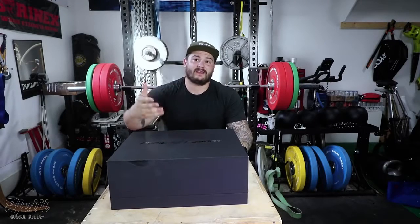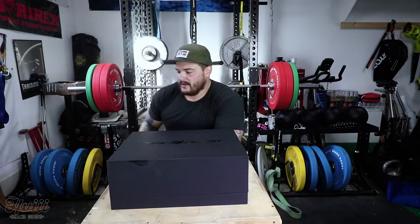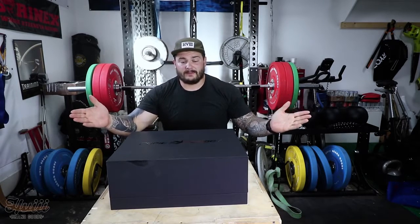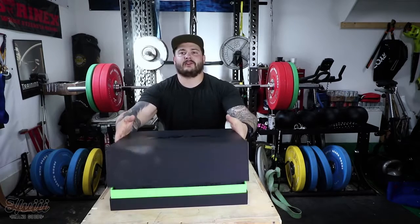Reached out, let's see if I can get a demo, see how it is, see how it helps with my recovery from surgery. Let me show you what's in the box, what it looks like, and we'll fire it up and give it a go. Some first opinions.